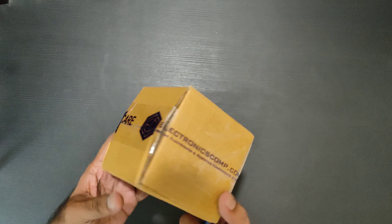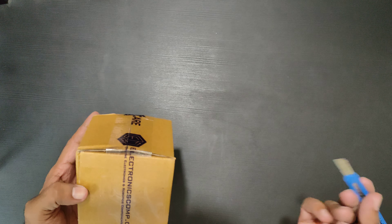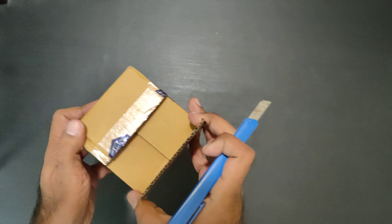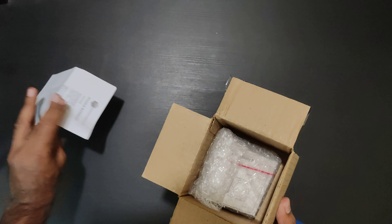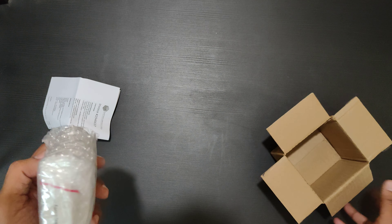Hello guys, welcome to a quick unboxing of the Raspberry Pi POE+ Hat. This is the official hat, I got it from Electronics Comp. Let's see what all they have bundled — so this is the invoice, and this is the box.